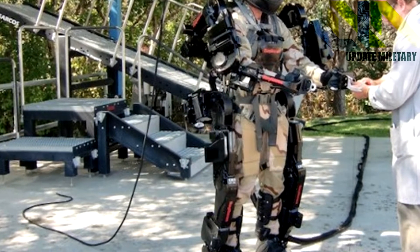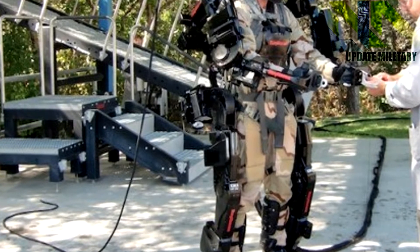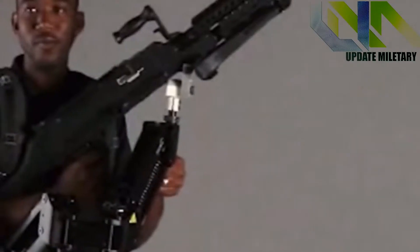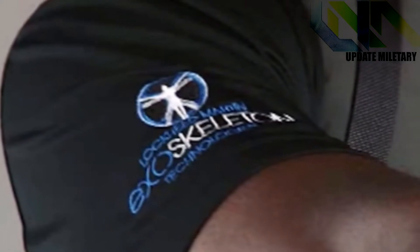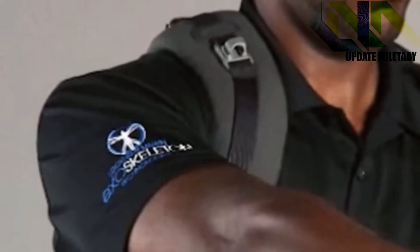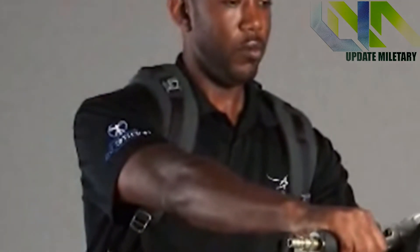The system weighs 27 pounds, but Lockheed Martin says the load is distributed so that the wearer barely notices the system weight. A tool arm connected to the exoskeleton can take up to 36 pounds of weight, making it easier to carry weapons such as M240 machine guns.